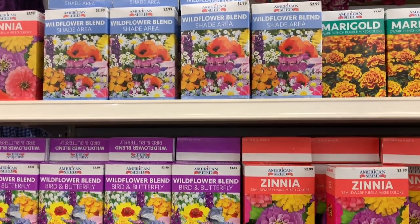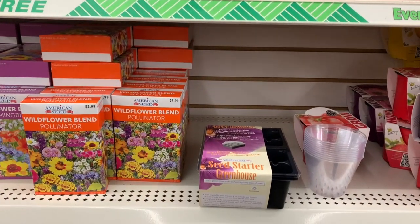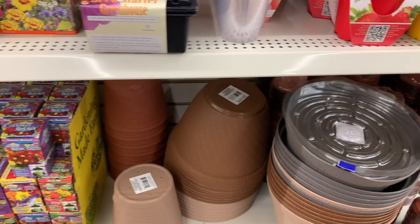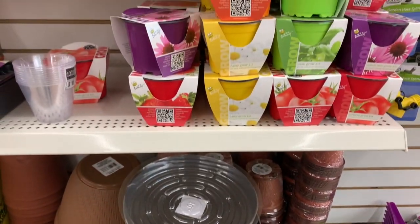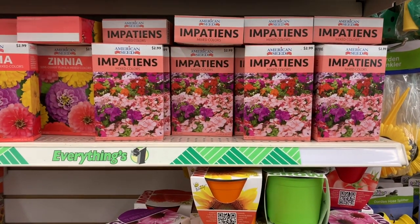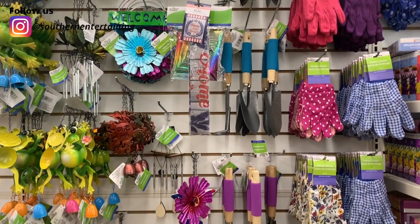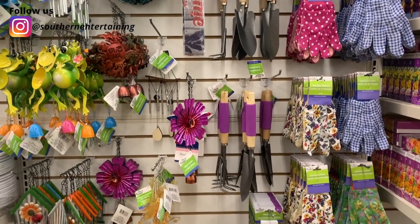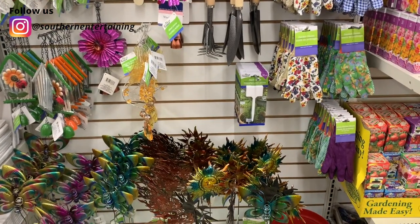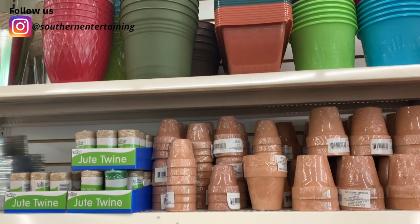Hi everyone! Now is the time when we really start to dream of that beautiful garden again. The other day I took a trip to the dollar store, not necessarily for garden items, but to pick up a few things. Lo and behold, they have really started to fill their shelves up with gardening supplies. Each year I make several trips to the Dollar Tree to pick up items each season that help me along the way as I start my garden planting and start my seeds inside. Stick around and I'll show you what I picked up on this trip.